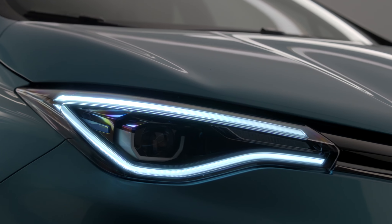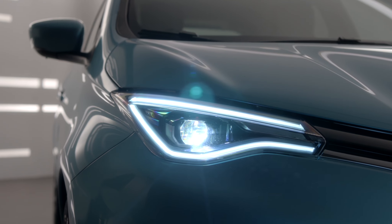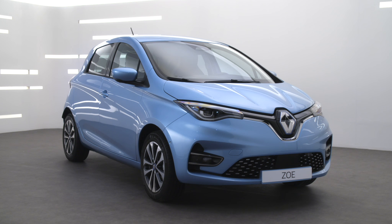Your new ZOE now comes with full LED lighting, giving you better visibility. When the engine starts, the daytime running lights switch on automatically, without you pressing the control lever. They switch off automatically when the engine stops.